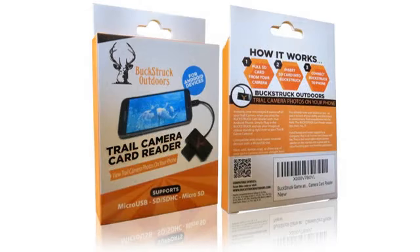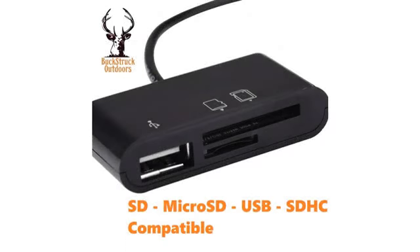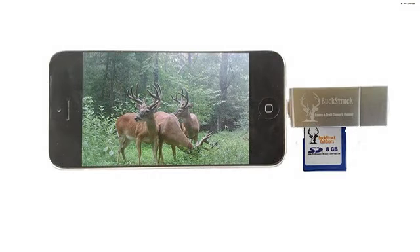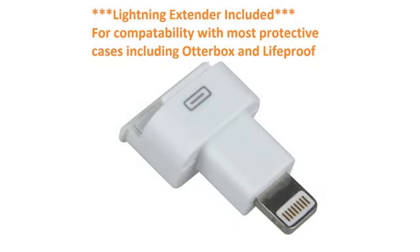Super easy to use — using mine on an iPhone 6. It comes with a little extender adapter so you can leave your phone in its case when using it. Download the iUSB app to your phone, take pictures with your trail camera, place the memory card in the viewer and insert it into your phone. The pictures will be on your iUSB app and you can save, copy, or delete your photos on the spot.